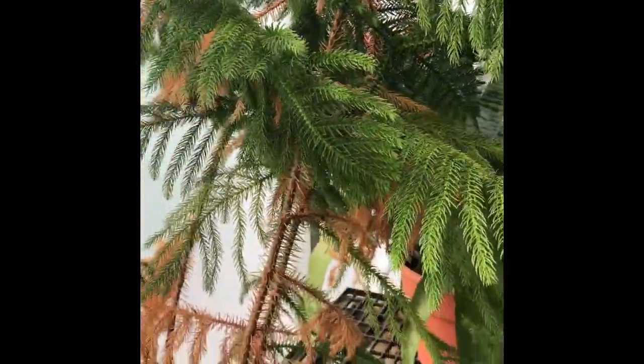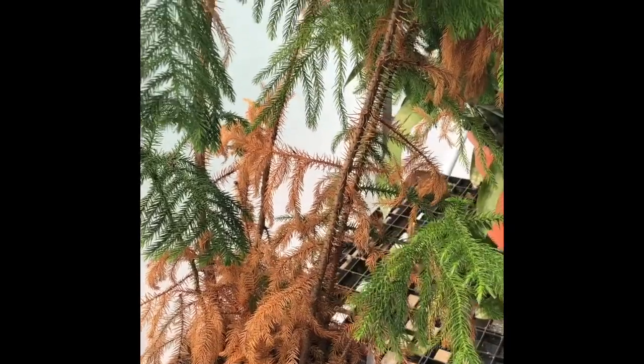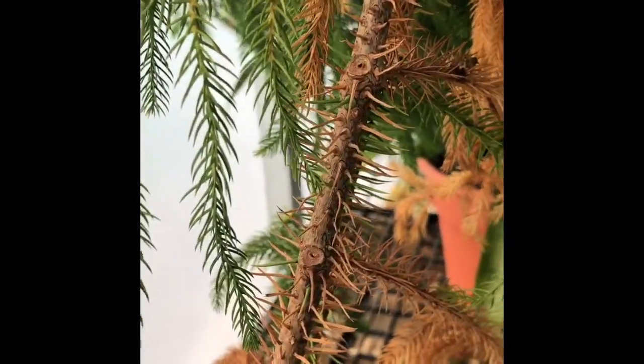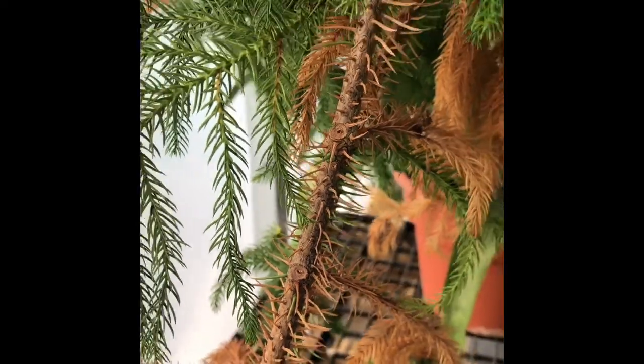These are actually very large trees, and although this individual is not the happiest, these can get to be large trees. You can see the brown bark that shows up on the trunks.